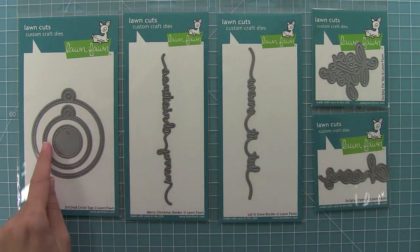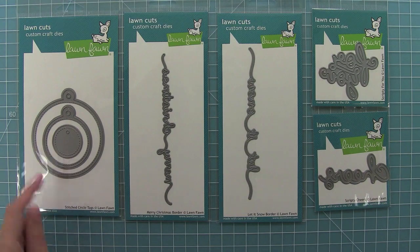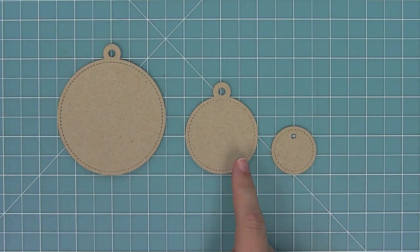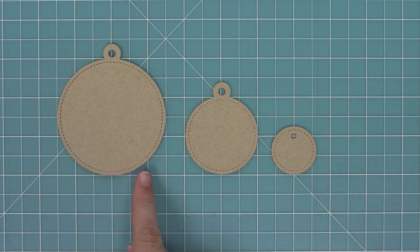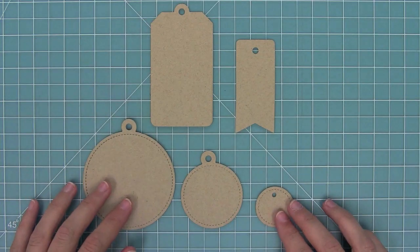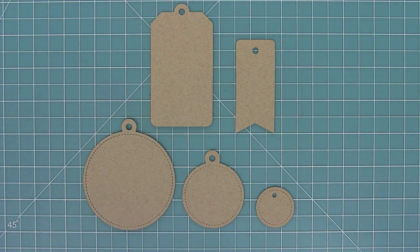That Scripty For You fits perfectly on the Stitch Circle Tags too. Here's a look at the three tags — we have a three inch tag, a two inch tag, and a one and a quarter inch tag. They're really great sizes for presents. And here's a comparison to our previous Tag Your It dies. They're really nice together and perfect for creating cute gifts for the holidays.